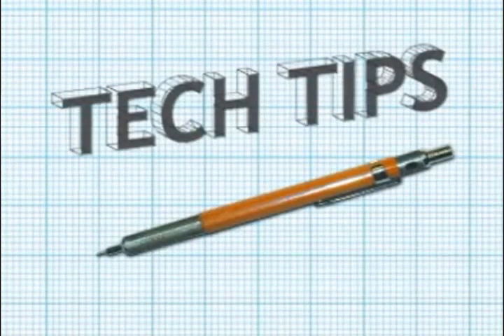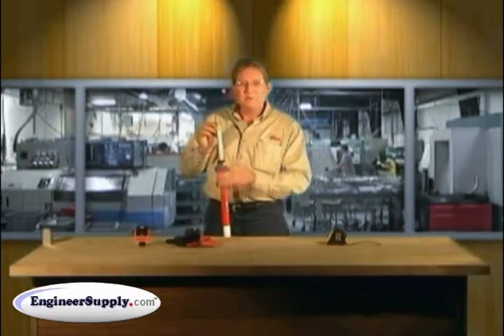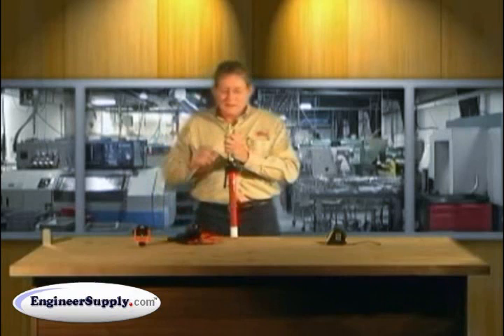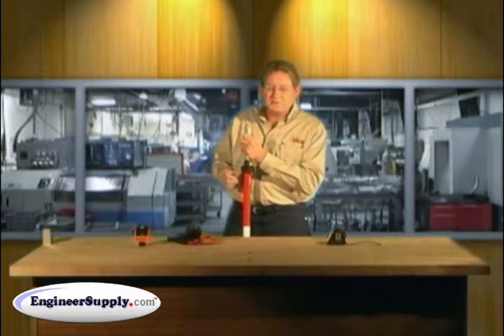This is CECO's video tech tip on the precise tip adjustment. This tip allows you to use your prism pole with a variety of prisms, from a mini prism to a full size. This one is a 5/8 by 11, but we also have it in the Leica quick release stud — operation is the same.